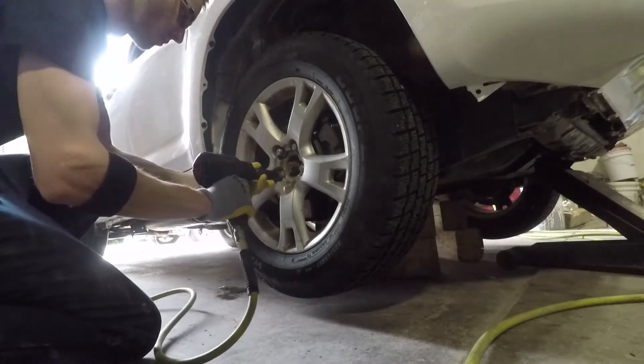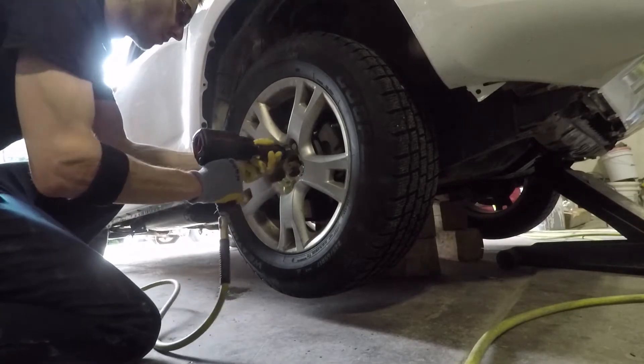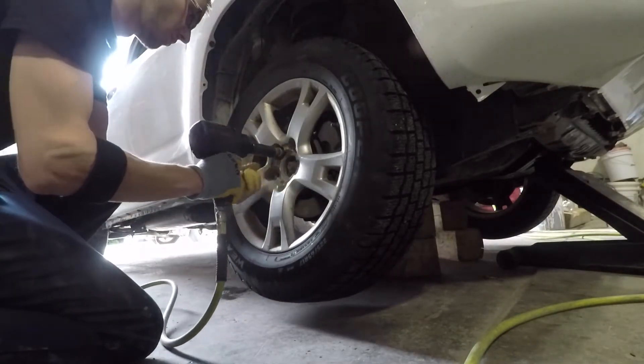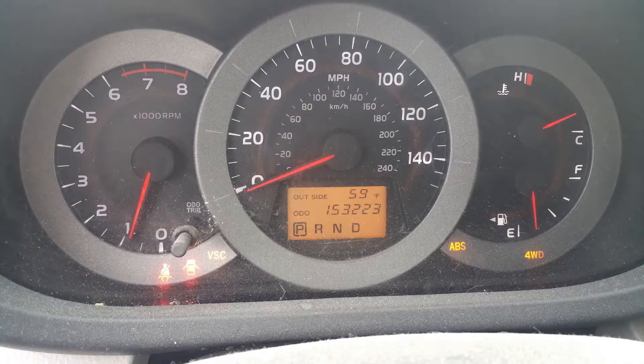Those of you that follow me on Instagram already know what this video is about, but if you don't, today we are working on a Toyota RAV4 with an ABS issue. The ABS, VSC, and four-wheel drive lights are illuminated on the dashboard.